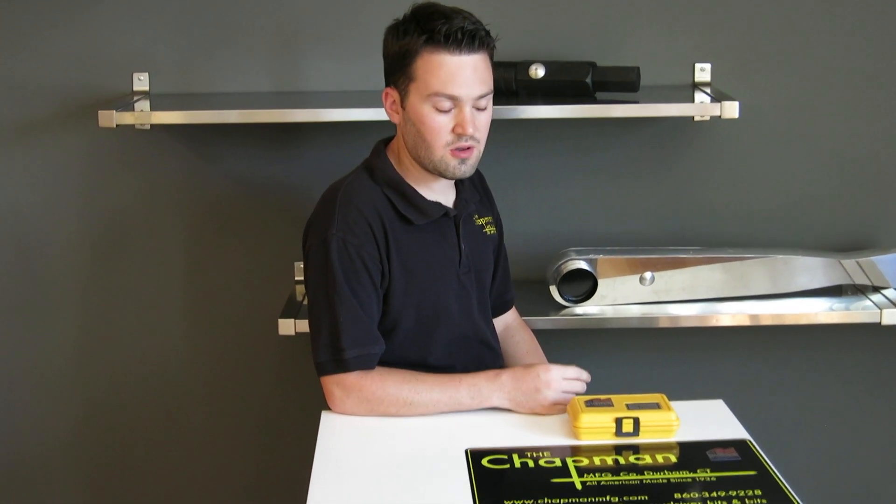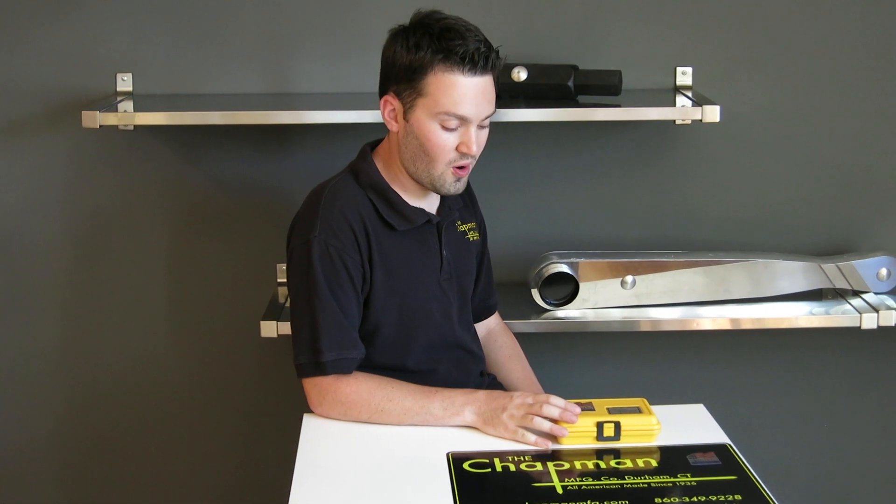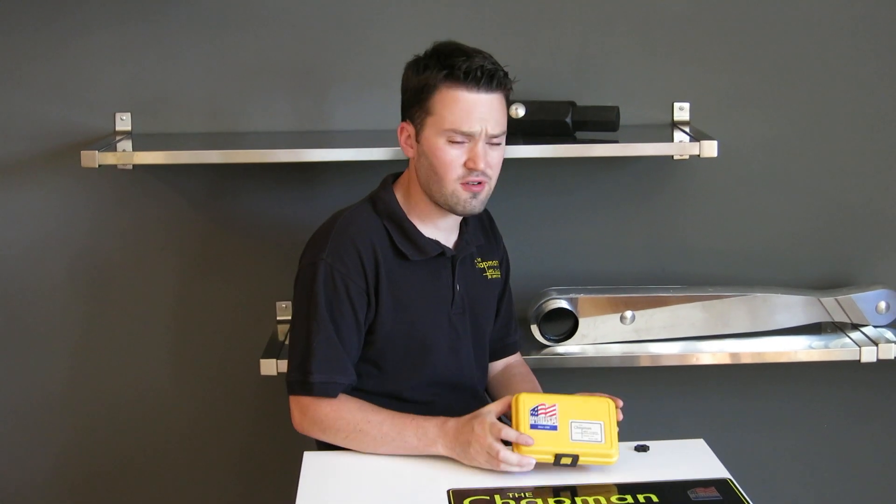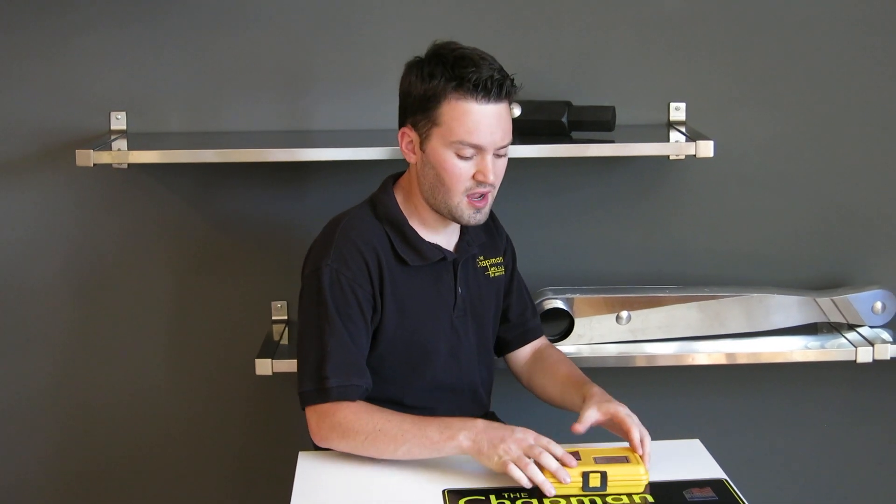Hi, this is Joel from Chapman Manufacturing, and I want to talk a little bit about how our tool kits — our Allen tool kits — are more versatile than an Allen key set. I have our 7331 kit, which has our standard and metric Allen hex bits.